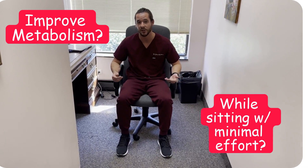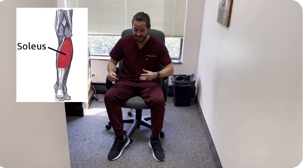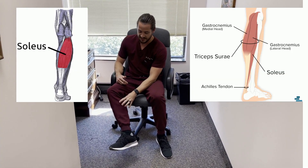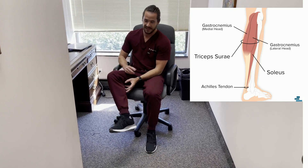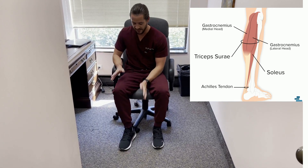The exercise I'm doing is called a soleus push-up, and the soleus muscle is a part of the calf complex. There are two muscles involved in this: you have your gastrocnemius, which is the big bulbous part right below your knee, and then underneath that, deeper, you have your soleus muscle. They both insert into the Achilles tendon, but they have different functions.